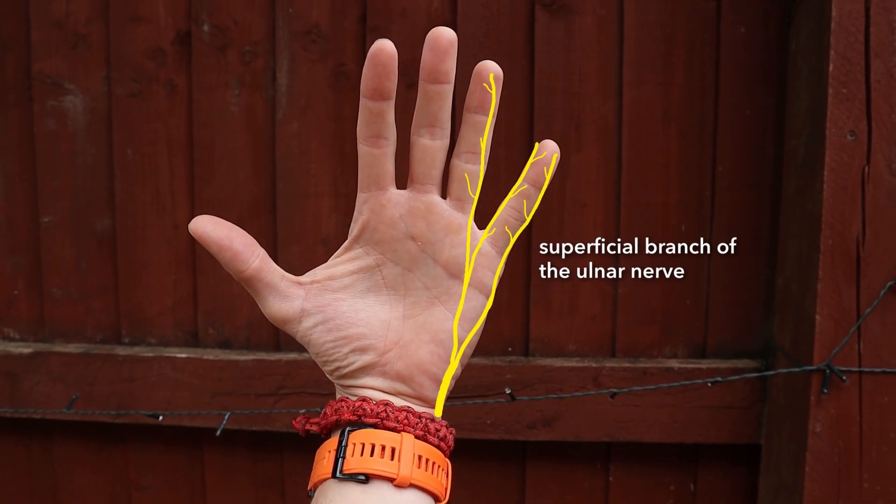The superficial branch of the ulnar nerve carries sensory innervation back from the palmar skin of the little finger and the medial palmar skin of the ring finger — that is, the palmar skin of digit five and the medial palmar skin of digit four. The pictures make this clearer than descriptions alone. The superficial branch of the ulnar nerve also carries sensory innervation from the tips of these fingers, sharing that job with the median nerve on the adjacent side.